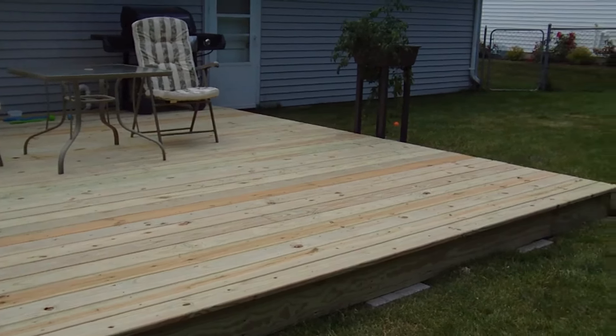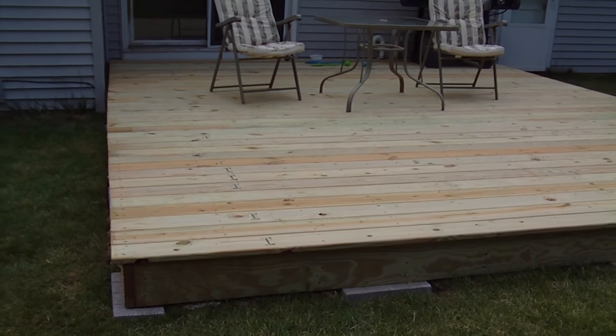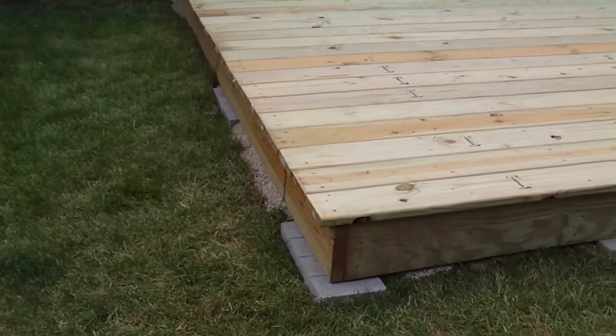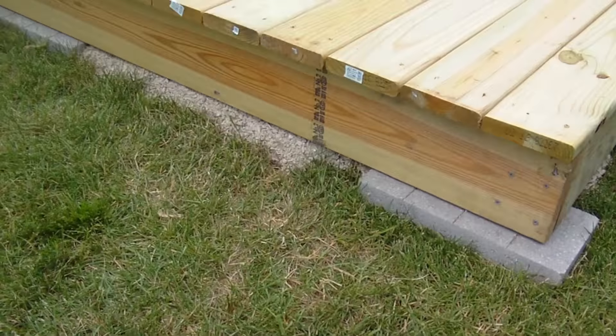We used four yards of gravel, which is a ton of gravel. We had to carry it back with barrels — my dad insisted a wheelbarrow would be more difficult because we couldn't lift it into where we needed to. So pail by pail, bucket by bucket, we carried it back. Had a friend come out and help too — appreciate everyone's help. Four yards of gravel is holding this thing down; you can actually see it coming through the sides here.